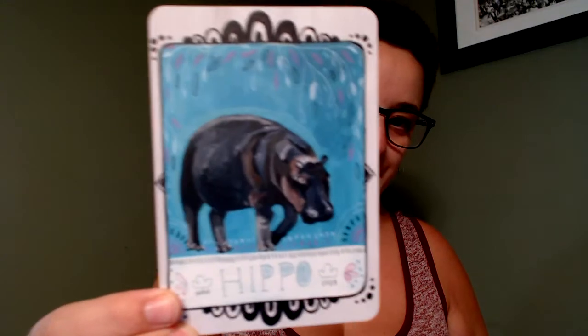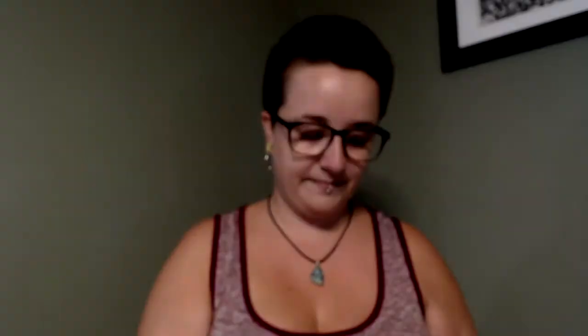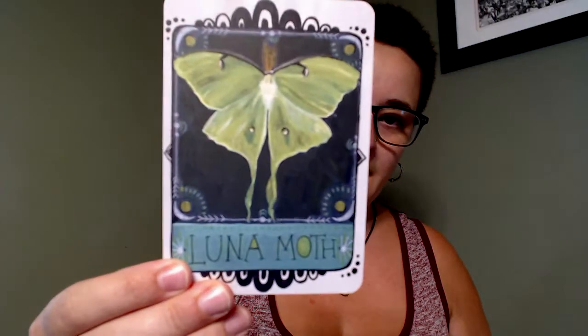Grasshopper — I see a lot of grasshoppers, I like them. Hedgehog — my brother had a hedgehog growing up. Hippo — I feel like hippos are a little bit intimidating to me, but I like watching videos of them swimming. Hyena, koala, ladybug, lemur — that must be the ring-tailed lemur — leopard, llama, luna moth. There's a luna moth in the '100 Ink Animals' oracle deck as well, but it's one you don't see too often. Oh, I like this one — manatee.